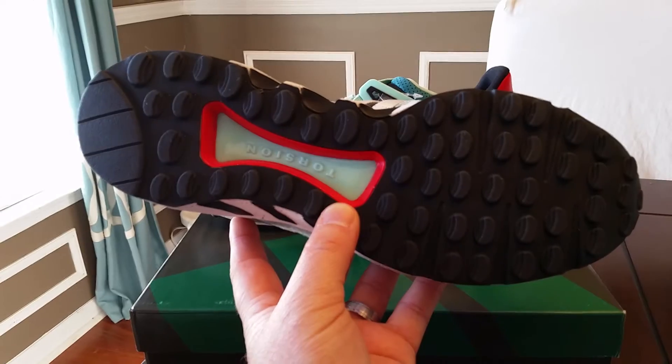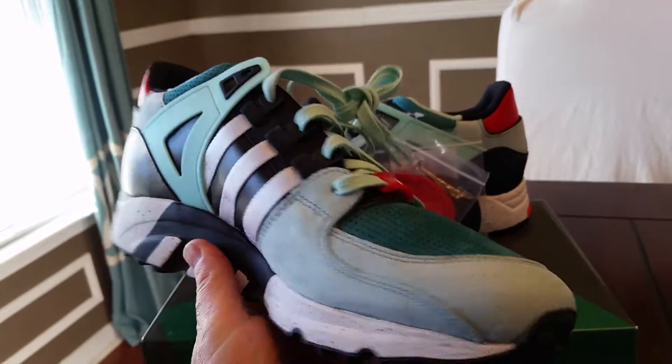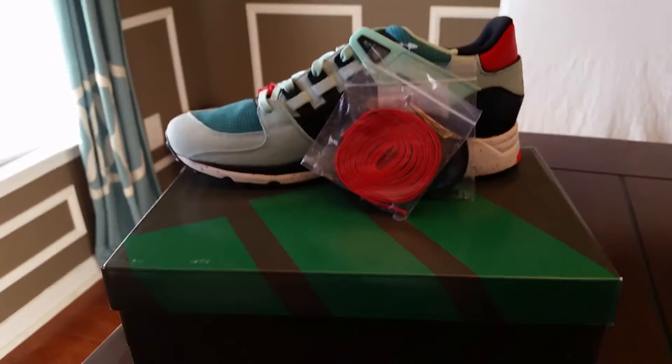Here's the bottom torsion right there. Standard EQT traction on the bottom.